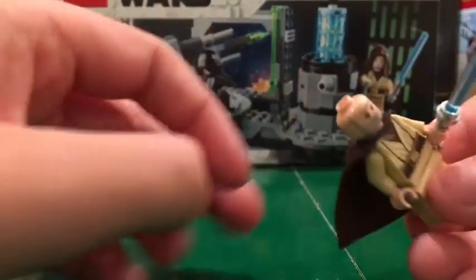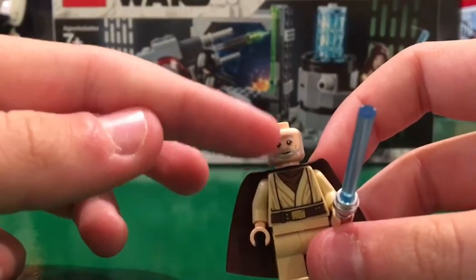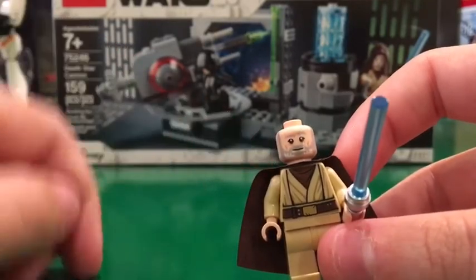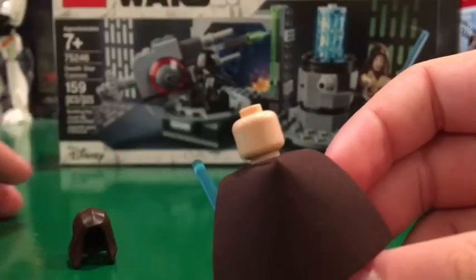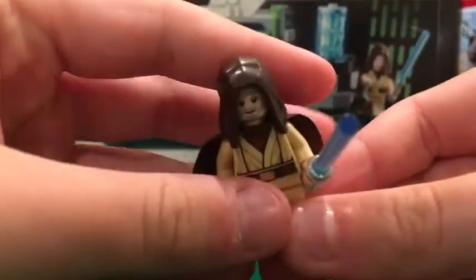Now let's take a look at the face. He has two gray eyebrows and a gray beard with some wrinkles and nice printed eyes, but there's no double face. I think they could have done a double face on this guy. That's it for old Obi-Wan Kenobi.